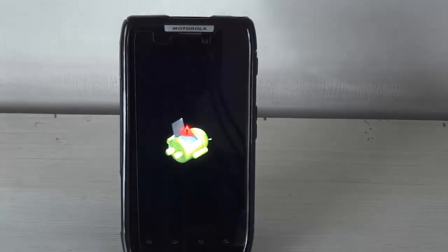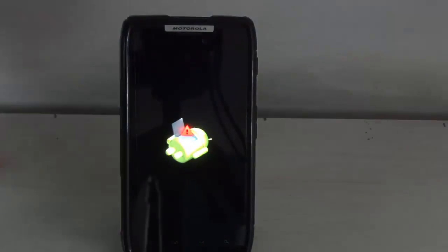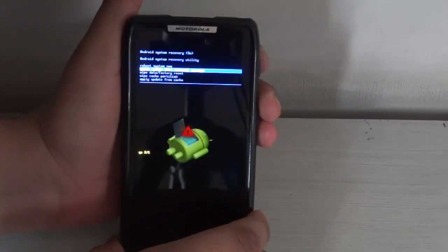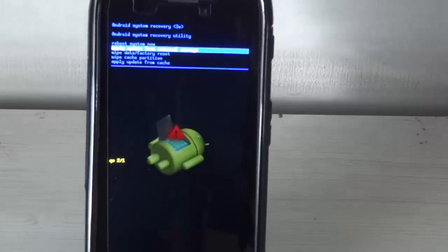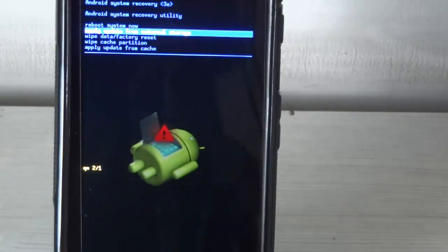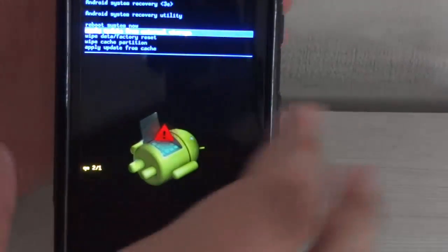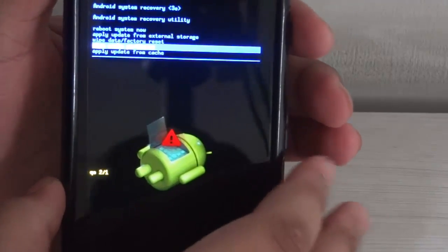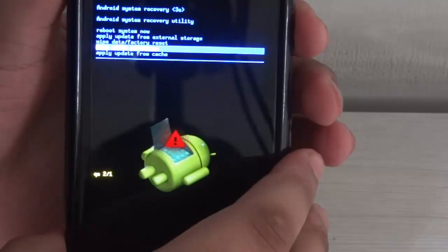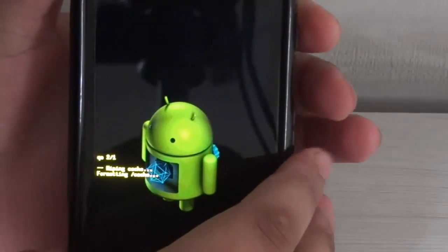Once you are inside the recovery, you will see a screen like this. To see the instructions, just hit the volume down and volume up button at the same time. When you are at this screen, go down to Wipe Cache Partition using the volume down button and select it using the power button. Wipe your cache.